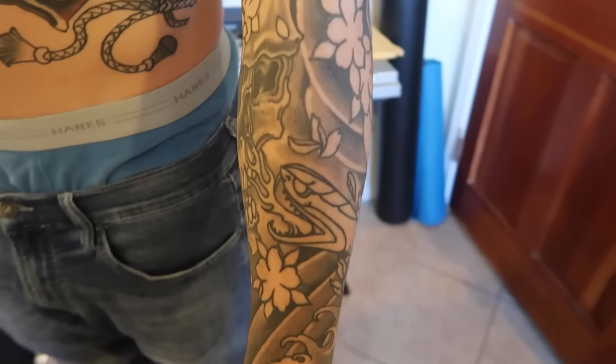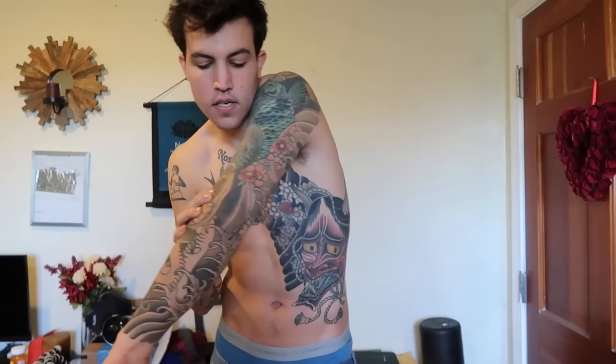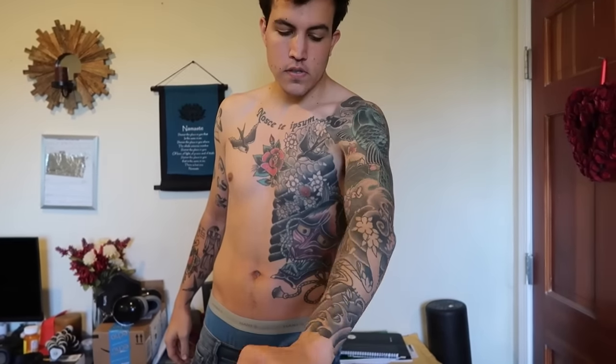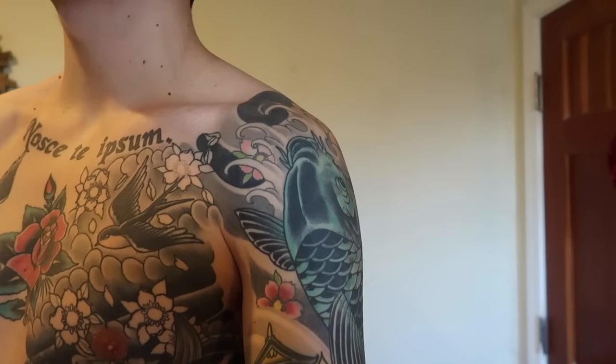It wraps all the way around here. The bottom part is done by my homie JJ at Huntington Beach Tattoo — also Gold Rush Tattoo at Huntington Beach. He pretty much just free-handed all of this, took it all down from my elbow and blended it in — completely free-handed with a sharpie. Just a sick artist, totally original, out of his brain onto my arm. I told him I trust you, just do your thing. He also did my whole chest piece and combined it with my half sleeve, blending it all in.